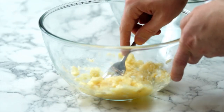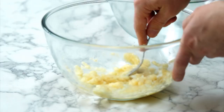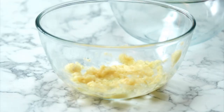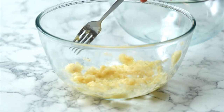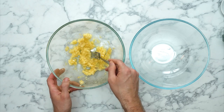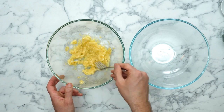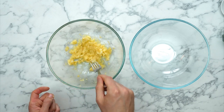It looks absolutely lovely for a baby — this is exactly what a baby wants! That is our mashed banana. I've left a little bit of texture, because to have a little bit of bananary texture in a banana bread blondie is no bad thing.